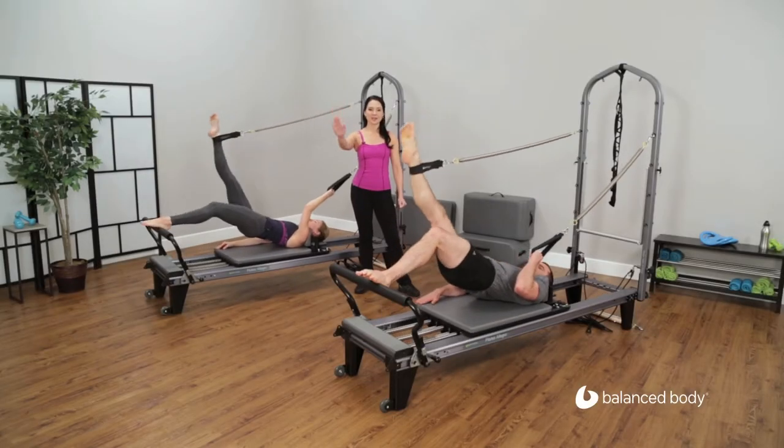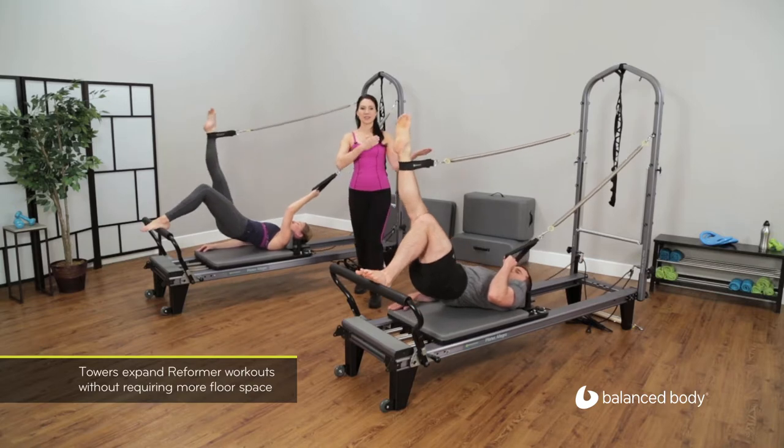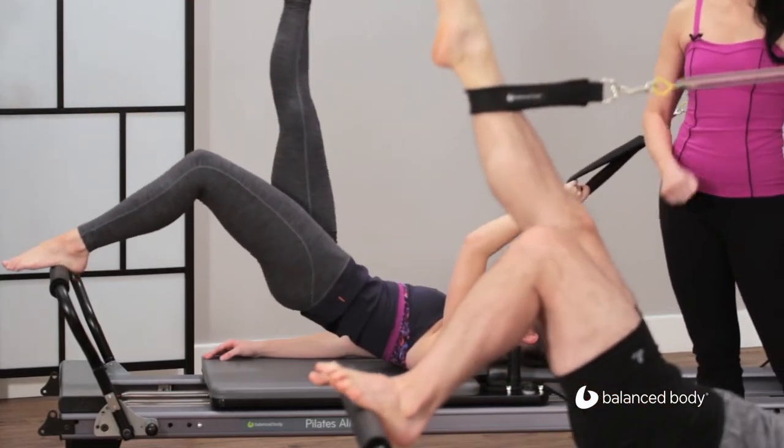As we push away, the right leg comes down to meet the left — an extra hamstring challenge. Don't forget to allow yourself to stretch as you raise the leg, so we're getting the challenge and the stretch all in one exercise.